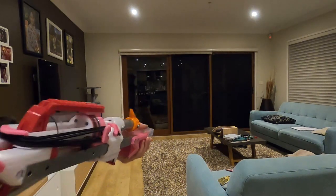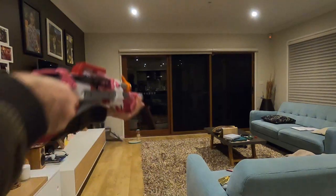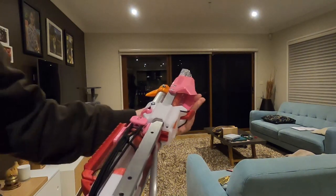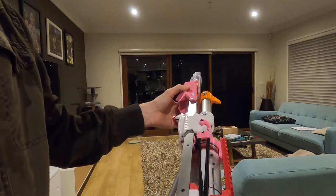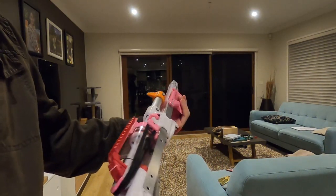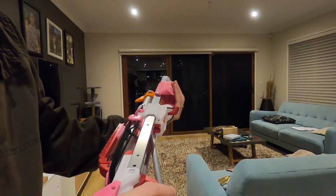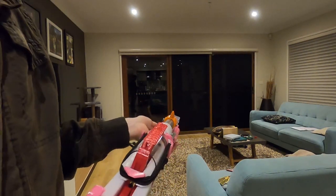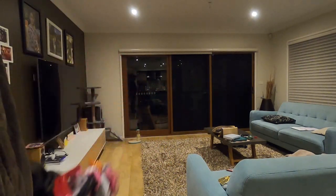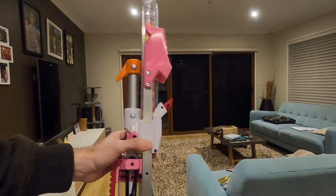Hey guys, this is Airzone and here we have a Flak. I've obviously made this and it's a fun blaster, not all that effective and definitely not the sort of thing I'm used to or the sort of thing that people mostly see me do, but I figured lever actions are pretty cool, so why not indulge a little bit.